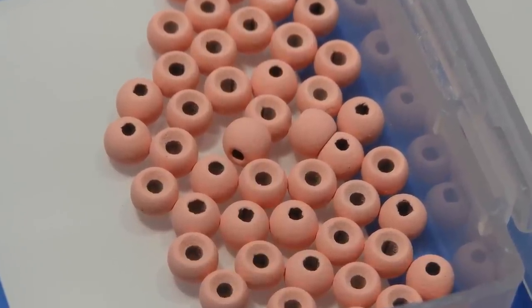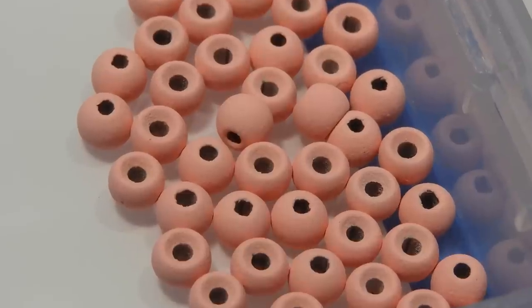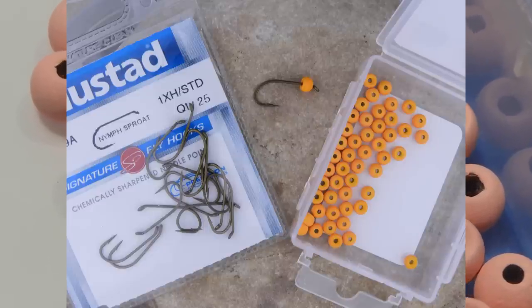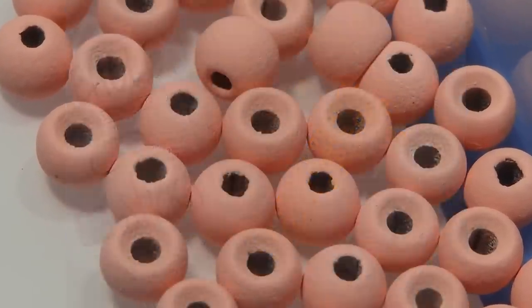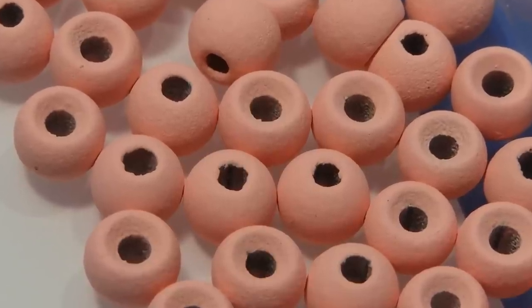The paint inside does make the holes a little smaller. I tested these with micro barbed hooks and Fire Hole barbless hooks — not with fully barbed hooks — and there was no problem getting the beads on and off. The weights are very consistent.